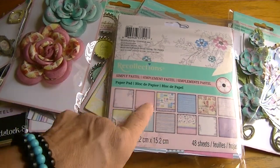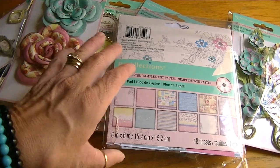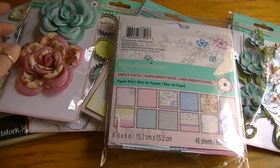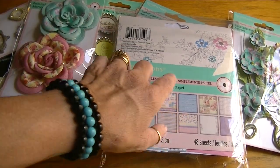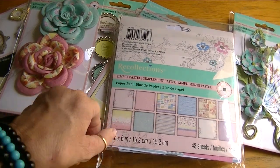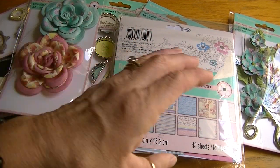I started it last night, I finished it this morning and I think it came out cute. It makes such a difference when you do have all the coordinating pieces. I'm not totally bananas about this paper collection but when it all comes together it's cute.